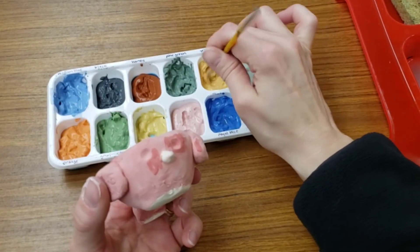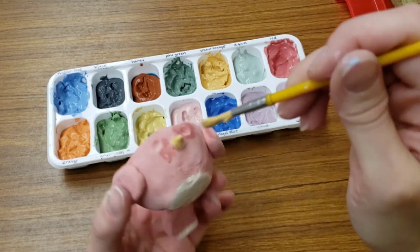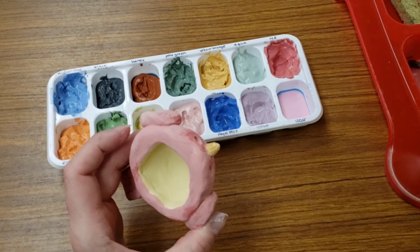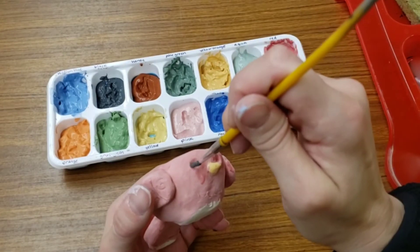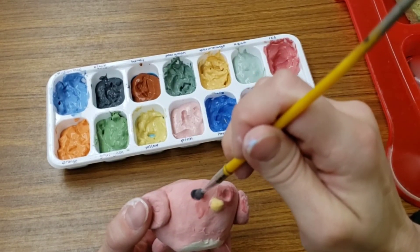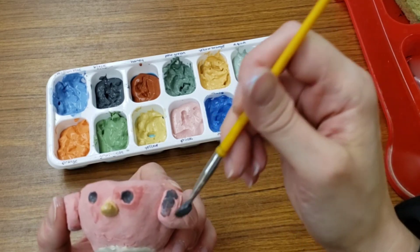For my beak, I'm going to use the yellow-orange. I'm using a tiny brush, starting by the beak and brushing away. Now I'll use black for my eyes. Black is a color that you can paint over other colors and it'll still work out for you. Make sure your brush is dry when it goes in those glazes. And I'll put a little black on my wing too.